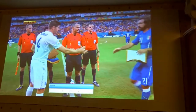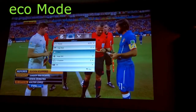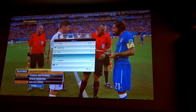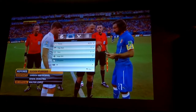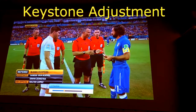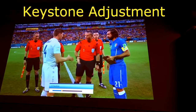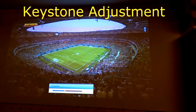The projector comes with some settings, all accessible on the remote control. You've got brightness, sharpness, black levels, positioning of the screen — depending on whether you've got it on the ceiling — and volume controls. So you can adjust the picture to get a good image to your preferences.